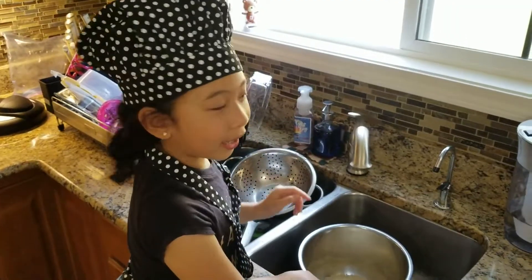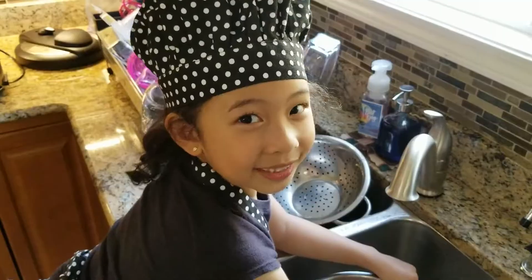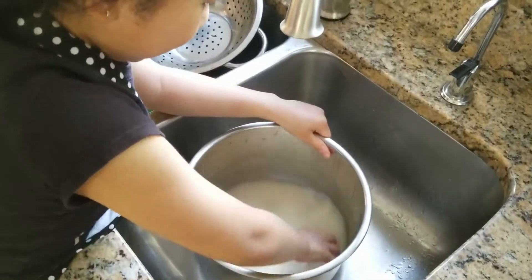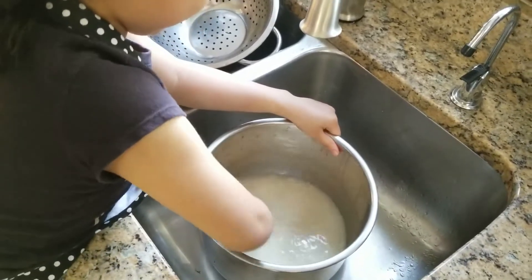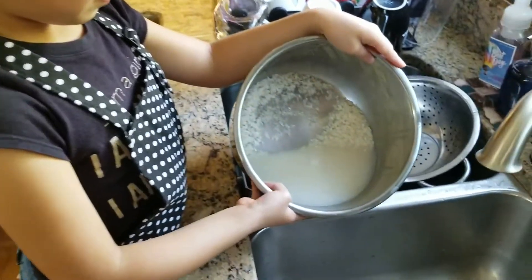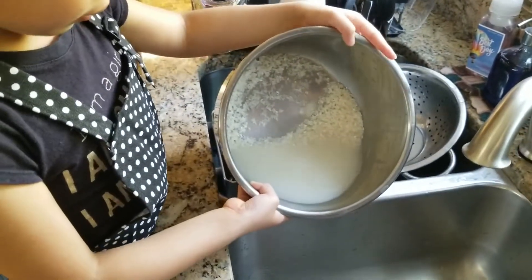Now wash the rice. You need to wash the rice. Just put some water in here. When the water is cloudy, make sure you pour out the water.